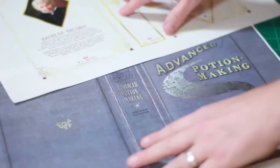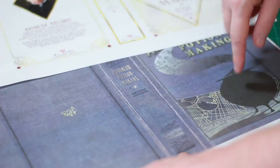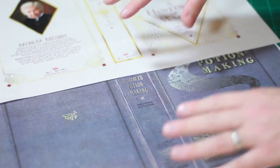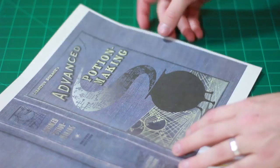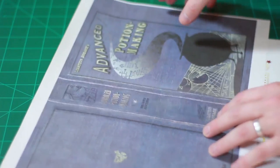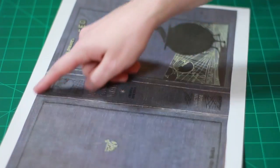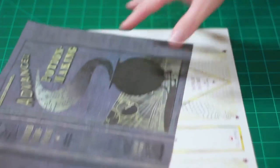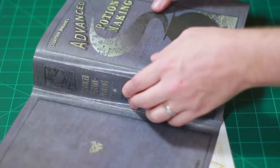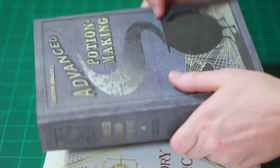Next we have two dust jackets, printed on 11 by 17 paper. I did include an 8.5 by 11 and an A4 version, which you'll need to print in sections, cut, and glue together. I designed these to fit two specific books: the History of Magic one fits the hardback Prisoner of Azkaban, and the Advanced Potion Making one fits Harry Potter and the Half-Blood Prince. Cut Advanced Potion Making first, then line it up on top of the History of Magic to find your cut lines. Once you have them, get the book it's supposed to go on, wrap it around, line up the spine, open the book, and fold the inside in. It should fit the book pretty well.